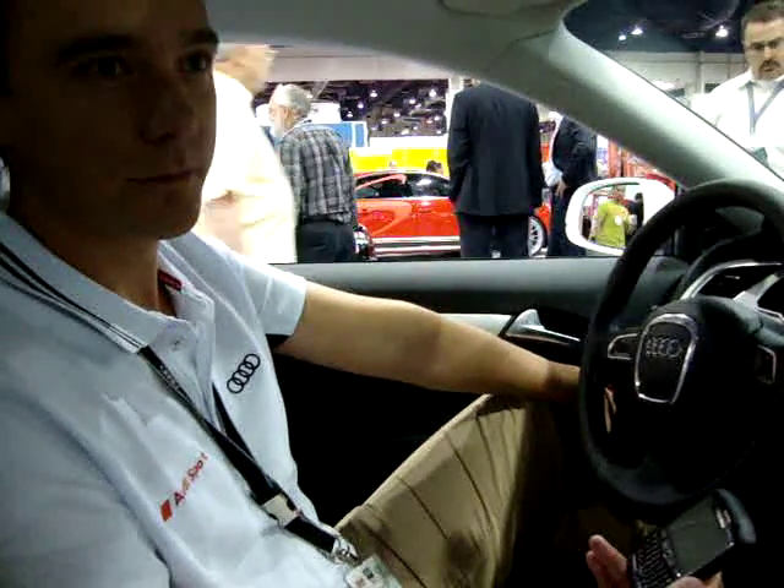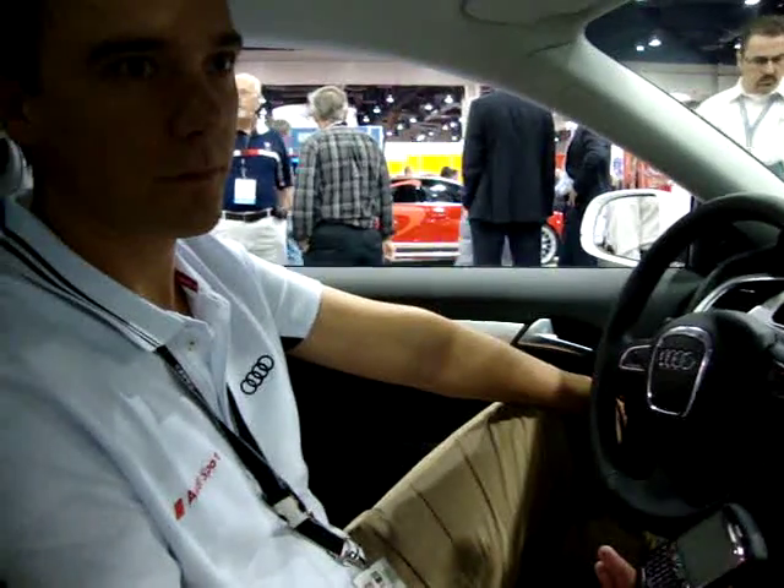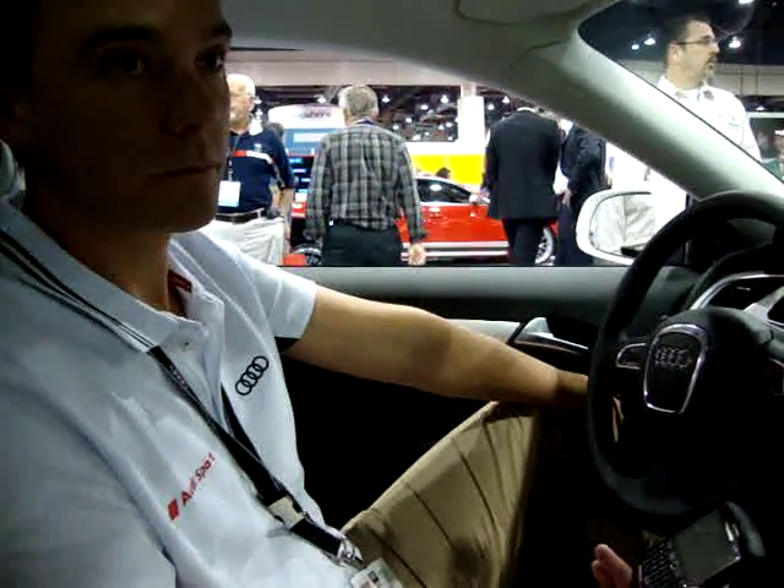We're here at the Audi booth at SEMA 2010 and Marcus from Audi is going to show us a new wireless charging technology that the company has developed and should have available soon.